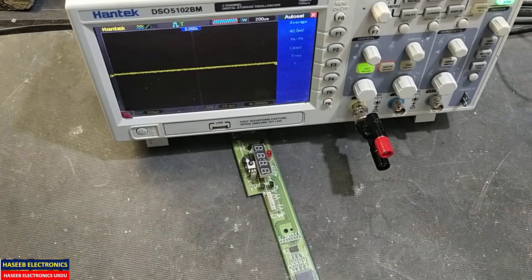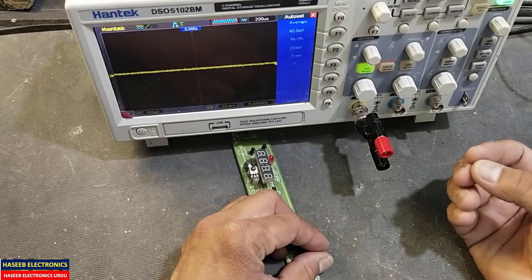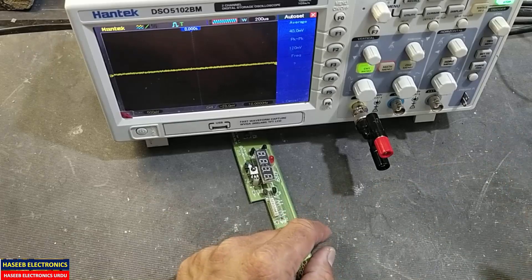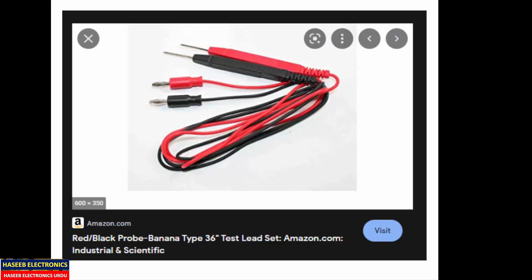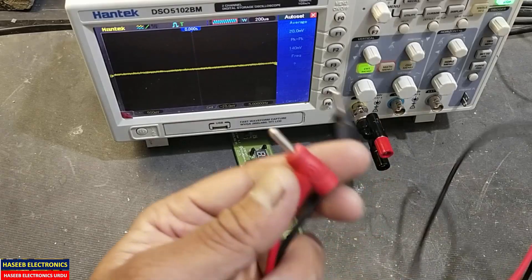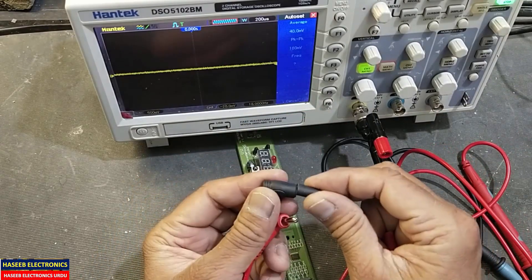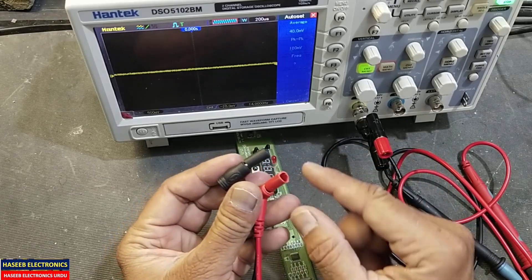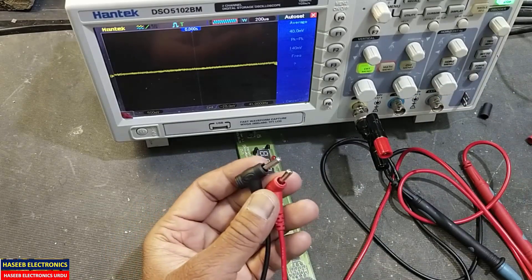We can also use a Pomona banana connector — banana to mini grabber or banana to test jack. Alternatively, you can use a simple multimeter probe: just cut the plastic from the test probe and remove it with a cutter.